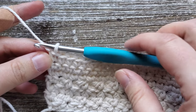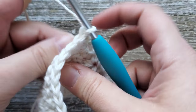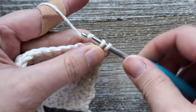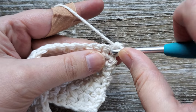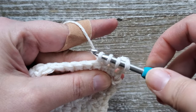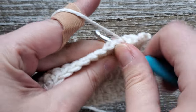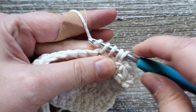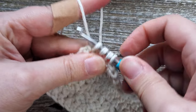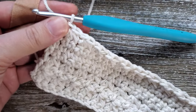Once you reach the end of row seven, we're going to go back into doing the Trinity stitch again, and we will be doing the Trinity stitch from rows eight to 20. Turn your work, chain one, and starting in the first stitch, do one single crochet. Then for the rest of the row, start doing the Trinity stitch: go into the previous stitch you just worked, pull up a loop, go into the next stitch, pull up a loop, go into the following stitch and pull up a loop, pull through all four loops, and then chain one. Do this all the way across the row until the last Trinity stitch. For the last Trinity stitch, work it as normal but instead of chaining one, just single crochet in that last stitch. Repeat this all the way up through row 20.